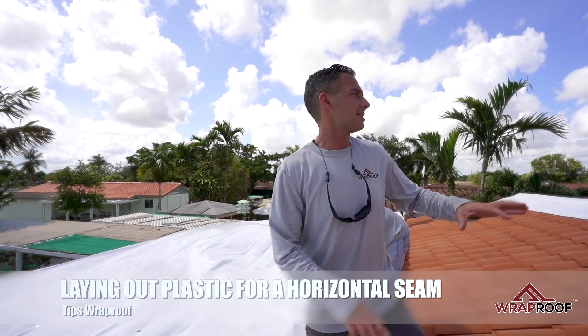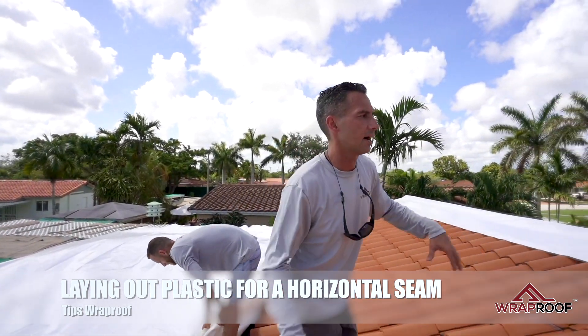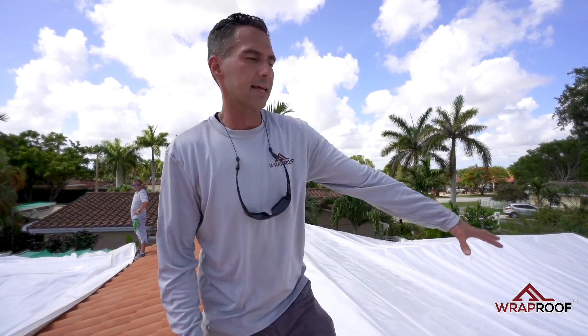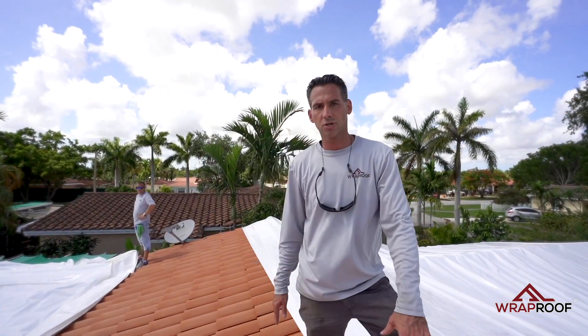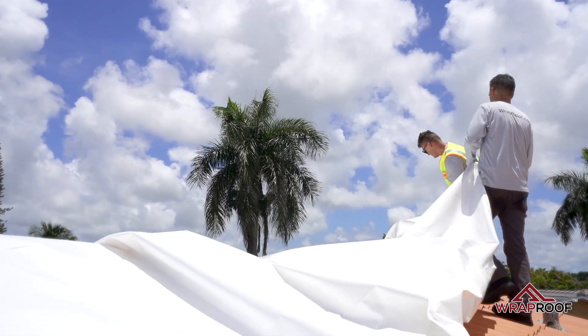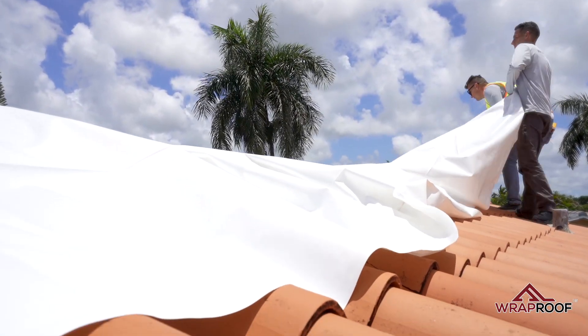As you can see, we have the entire roof set up with all the plastic and we're getting ready to unroll this last roll. You can see this side of the plastic is over the ridge, and we're going to bring this other piece on the other side of the ridge.